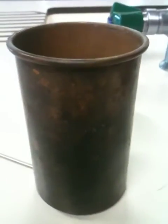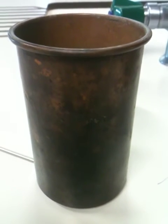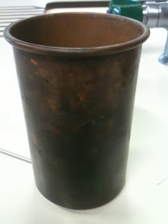The ether is evaporating. It has to take the heat from somewhere. It takes it from its surroundings — in this case, the copper calorimeter. And that causes the temperature to go down.